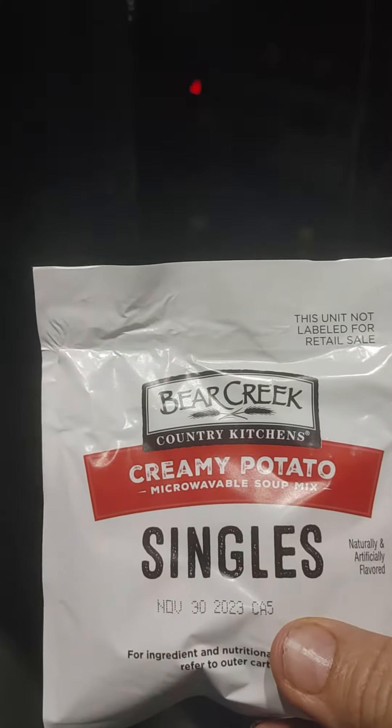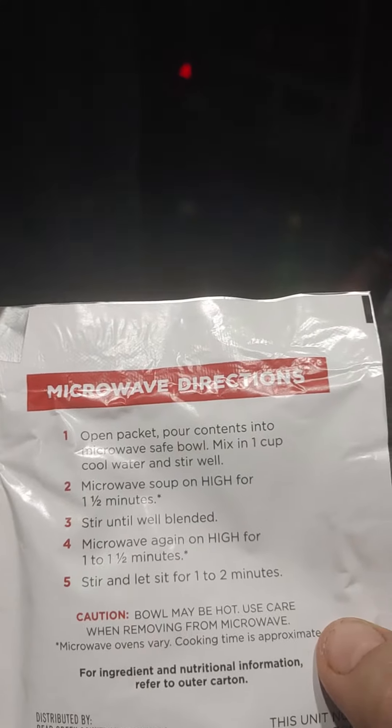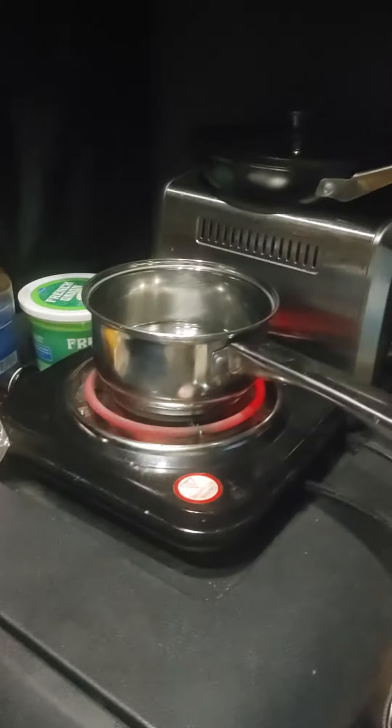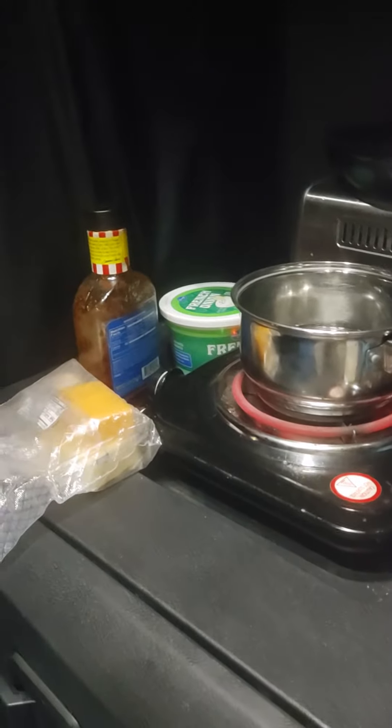Poor fat man here with another video. This is Bear Creek Creamy Potato microwave soup mix singles. I am not a fan of a microwave, but those are the directions on the back — they don't give you any other directions. We're here in the truck; they got an inverter in here and I couldn't run a microwave.